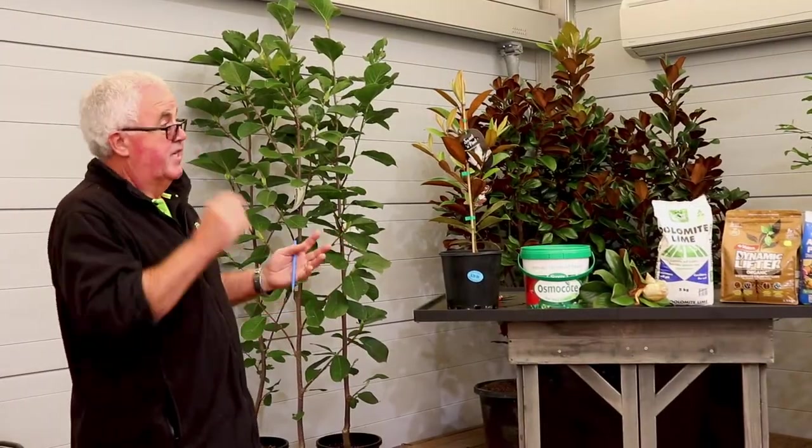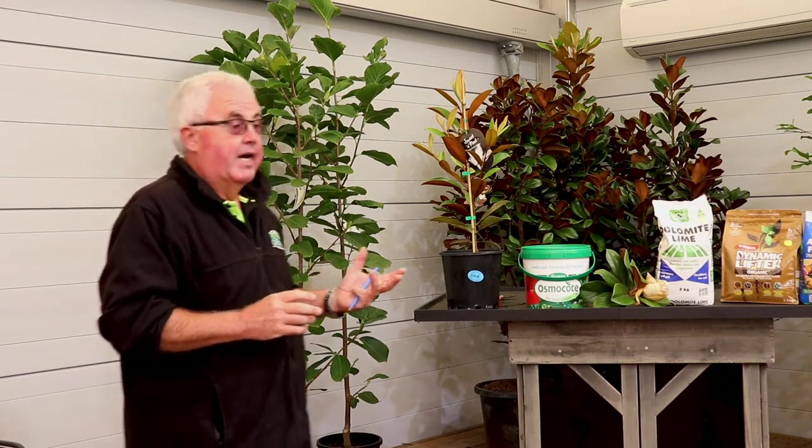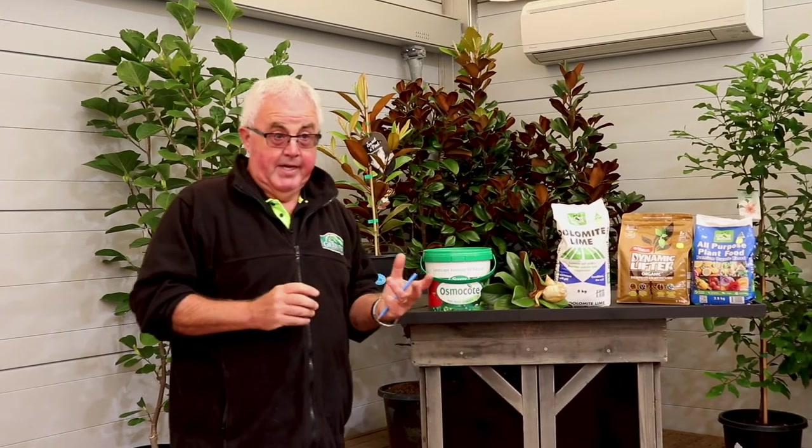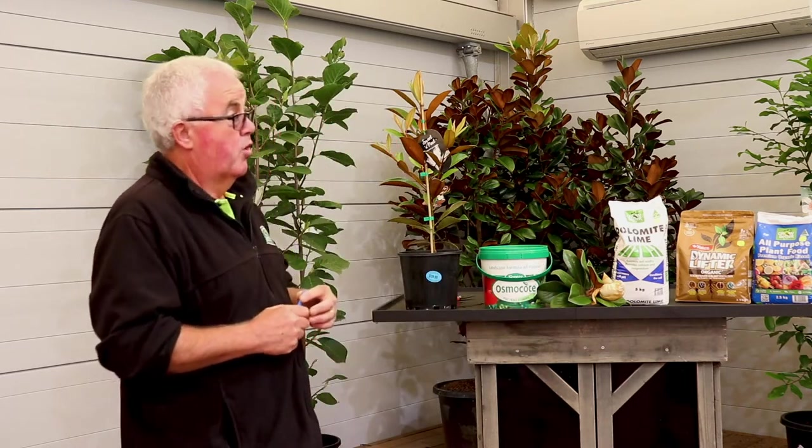Today's subject is Magnolias — a fairly big subject because there are lots of different varieties. They've been the flavour of the month in gardens for the last probably 20 years as an ornamental tree. There are lots of varieties that suit various spaces, even smaller courtyard gardens or balconies. For those without room for a larger Magnolia, there are smaller varieties that will quite happily grow in a pot.